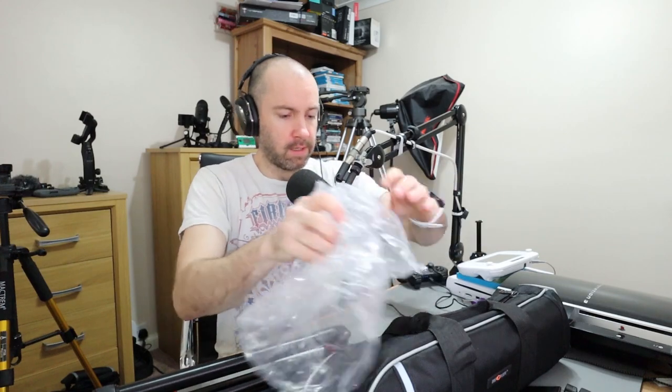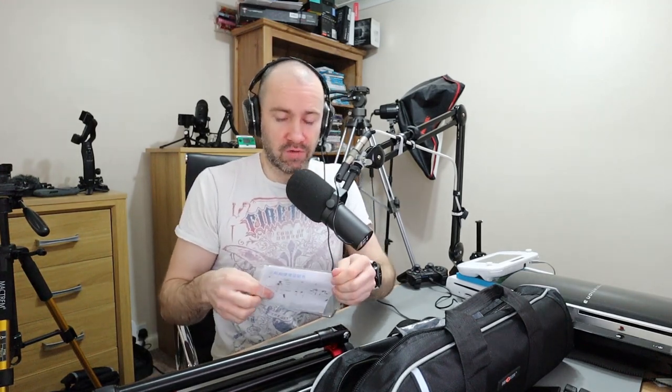This looks really good when I look at it. We've got a manual here in different languages, and there's an Allen key in there as well. First impressions are that this looks very, very good. Your opinion of tripods does change over time.